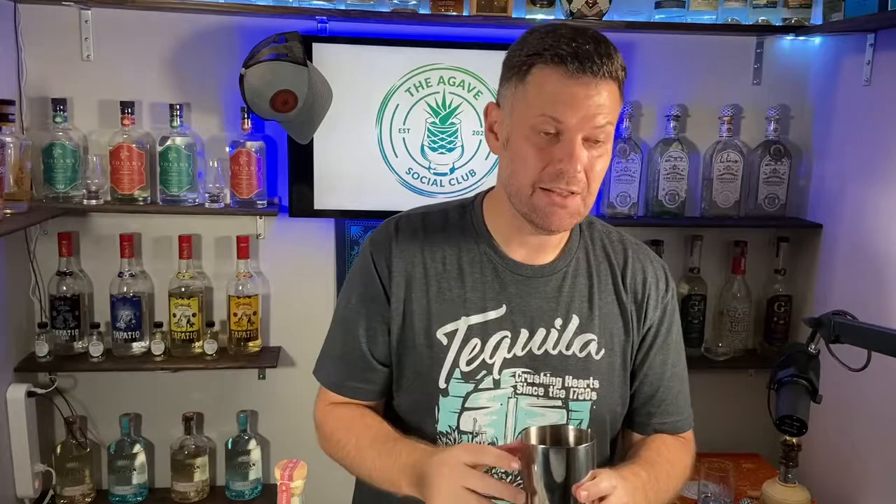Next we're gonna add one ounce of fresh squeezed lime juice, then just shy of an ounce of agave — we'll eyeball it. That lime juice and agave is gonna tamp down some of that heat coming from the chipotle tequila. Then we're gonna add two ounces of Tanteo's chipotle tequila.